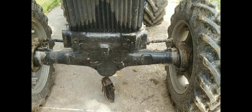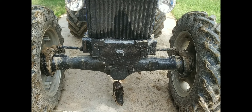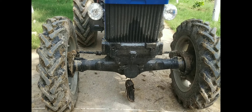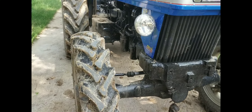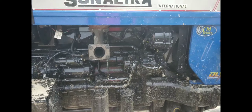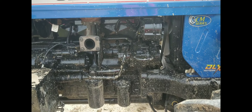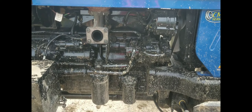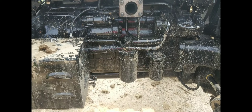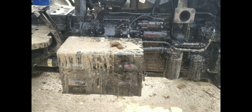This is the front wheel drive mechanism. This is a double acting power steering with front wheel drive.